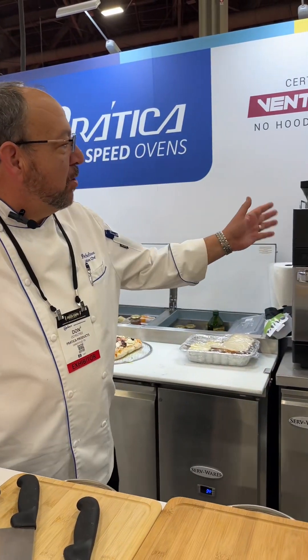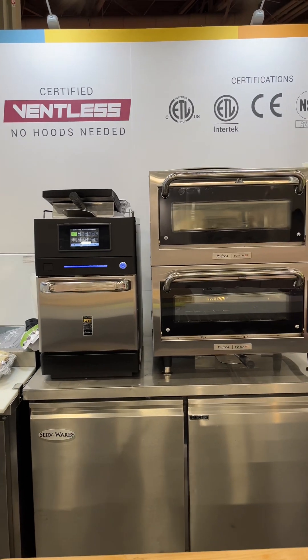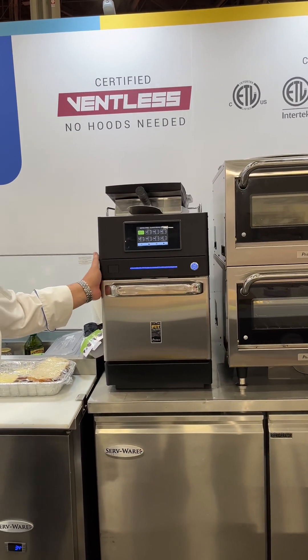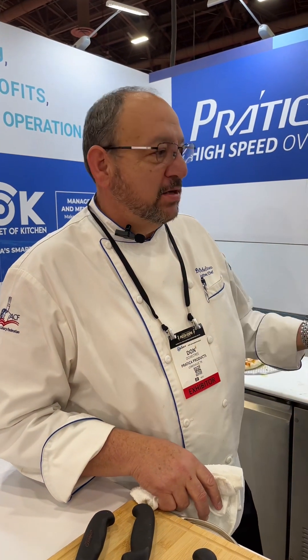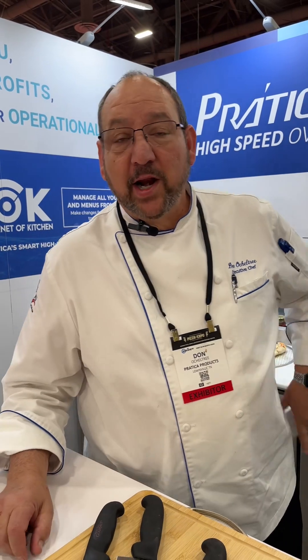I'm going to talk today about our Fit, which is right here. I'm going to do a panini just to kind of show what the capabilities are. For those who don't know who Pratica is,